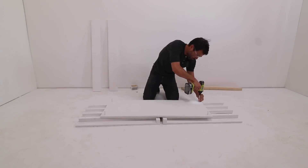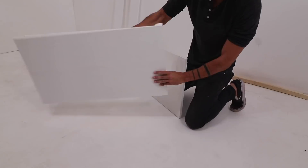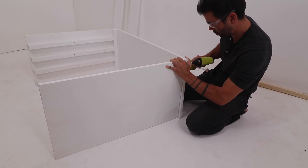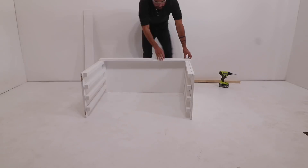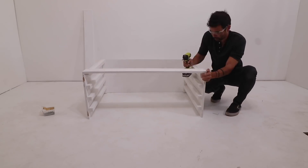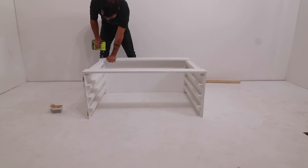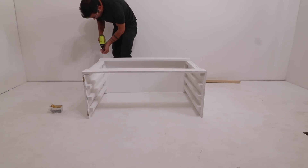I screwed the back panel to the side panels and this thing was starting to take shape. Now because the front side is open, it's still a little bit wobbly, so I screwed on some strips of painted plywood that'll help stabilize the bottom. This will also give us a surface to attach wheels to if we decide that we need this thing to be more portable.